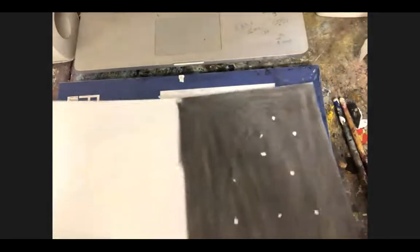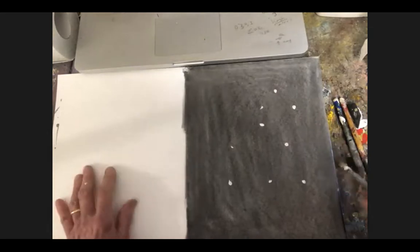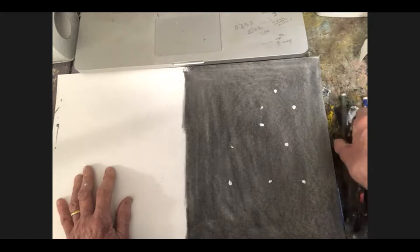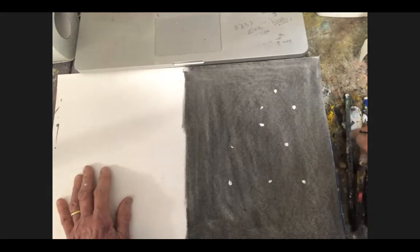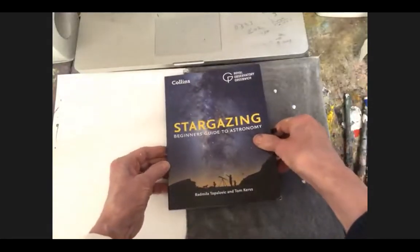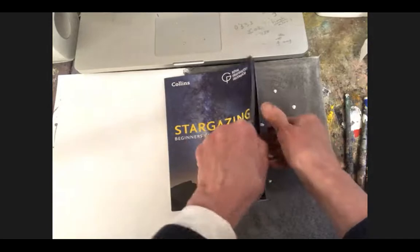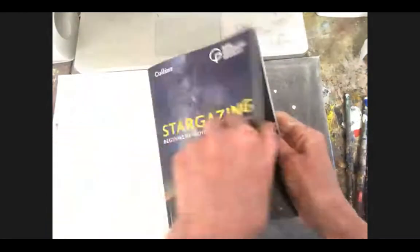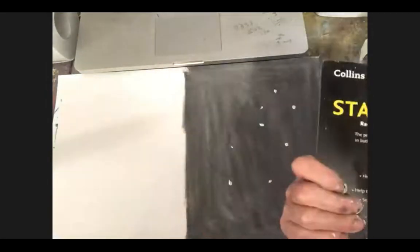There's a question just to repeat the name of the website where you can find out about planets and constellations. It's called Star Walk — as in to go for a walk in the park — Star Walk 2. And there's also this nice book published in association with the Royal Observatory Greenwich — it's a beginner's guide to astronomy. I only got into this recently. It's not very expensive — $9.99.